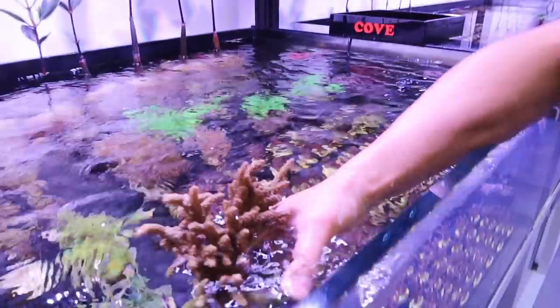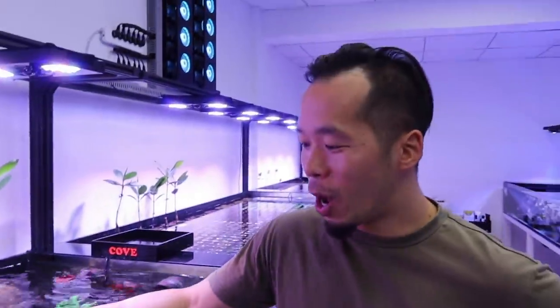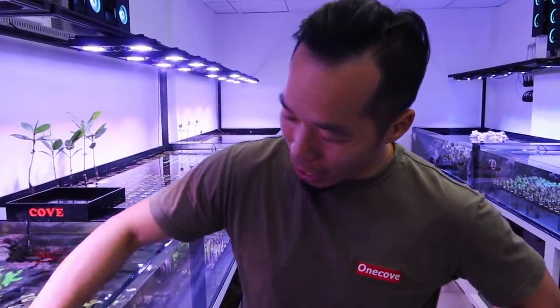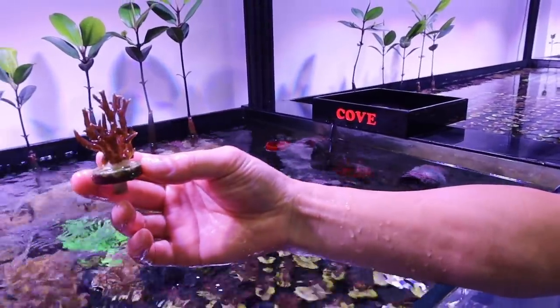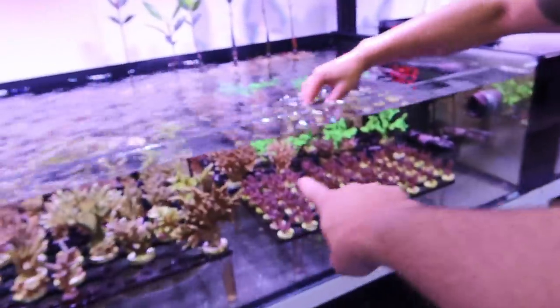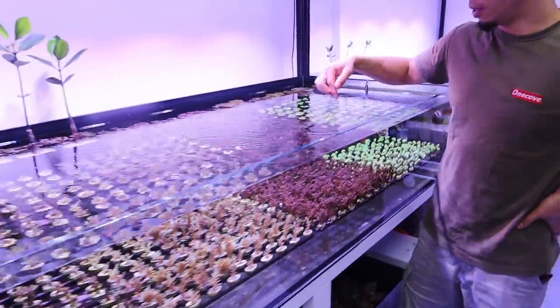It's a little bit brown. I do very rough cuts because they will be fine - I know. Like this one. This is a purple bird nest. Let me show you.